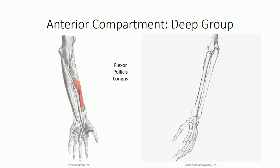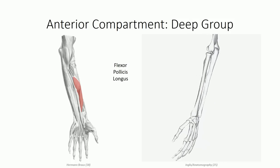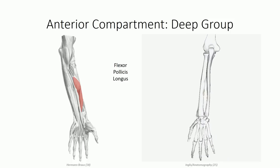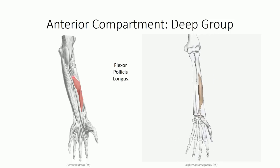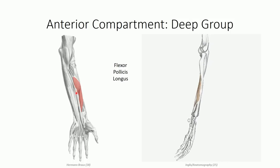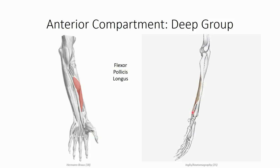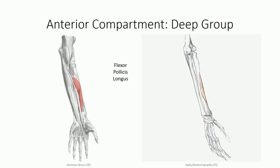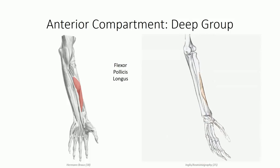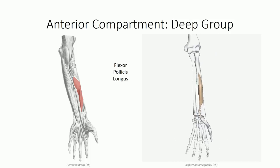Lateral to the flexor digitorum profundus is the flexor pollicis longus muscle. Pollicis is the anatomical term for thumb, and so this represents one of two flexors specific to the thumb. The flexor pollicis longus has a broad origin off the anterior surface of the radius and lateral half of the interosseous ligament. Its tendon runs through the ipsilateral portion of the carpal tunnel to insert on the distal phalanx of the first digit. As a result, the muscle produces flexion of the first metacarpophalangeal joint and interphalangeal joint. We'll discuss its counterpart, the flexor pollicis brevis muscle, in our next lesson on the intrinsic muscles of the hand.